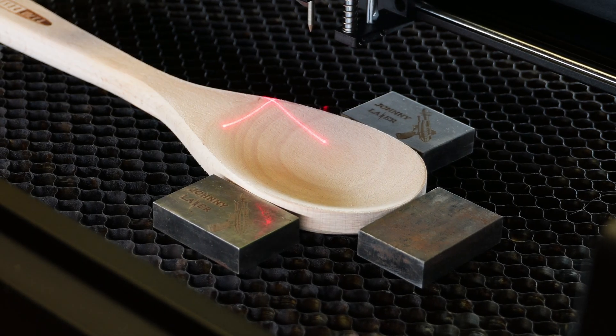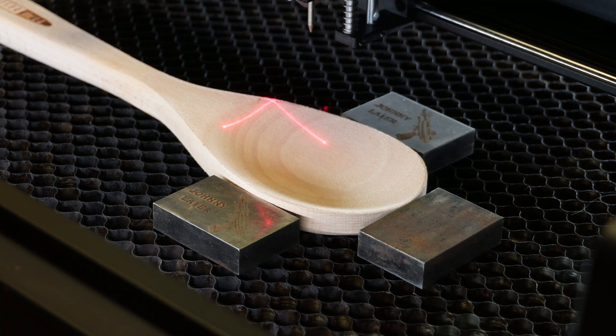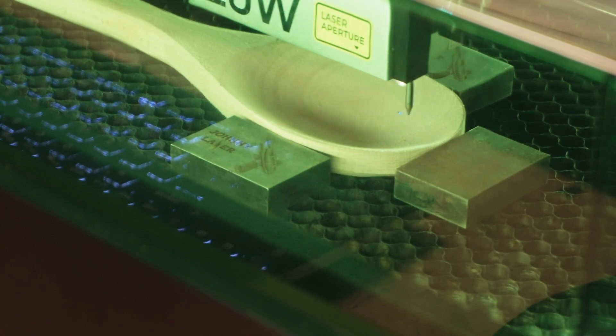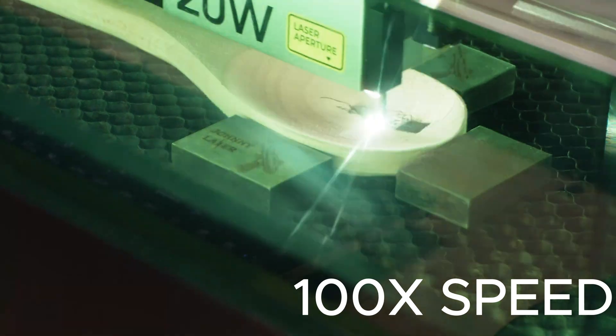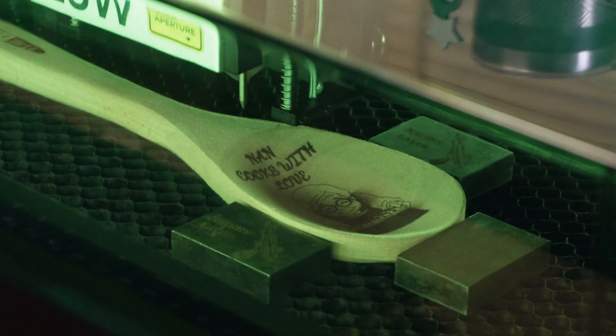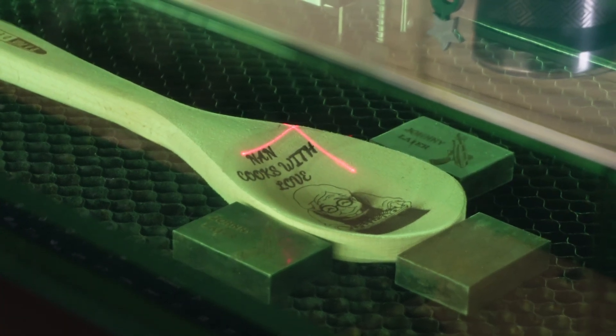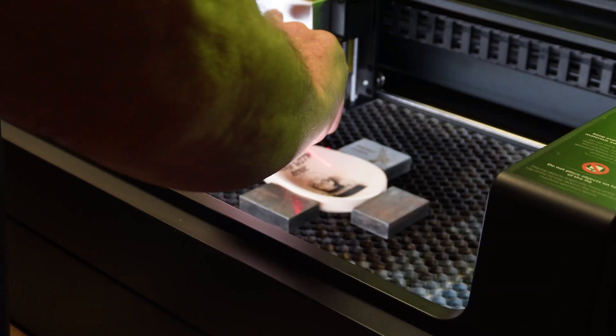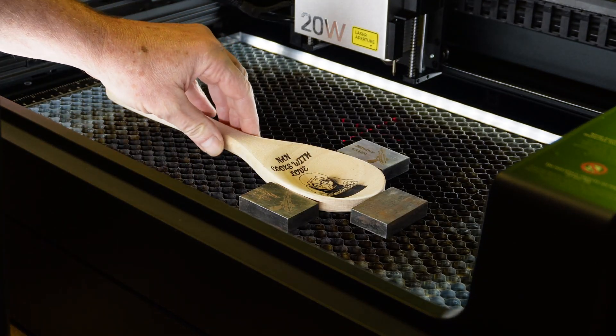Let's frame that in and start engraving. Click 'Frame' — looks good. Let's engrave it and hit 'Start'.